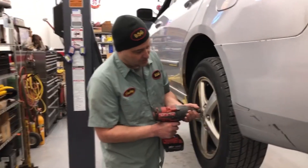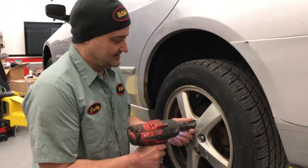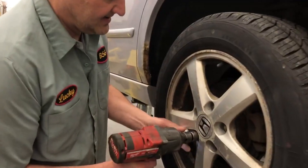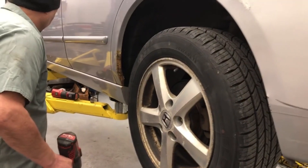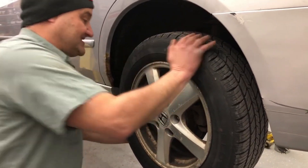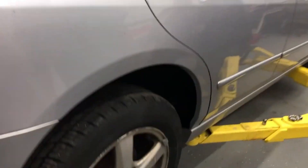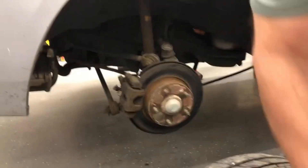I'm just gonna blast the wheel off real quick. I just feel like there's gonna be a problem here. This wheel's on there pretty good — it's not coming off. These aluminum wheels, they're kind of seized on there. Give it a kick — that's the trick. Just like Conor McGregor.